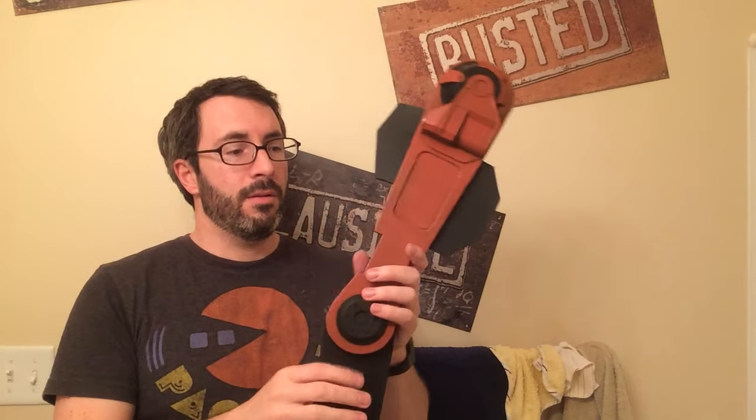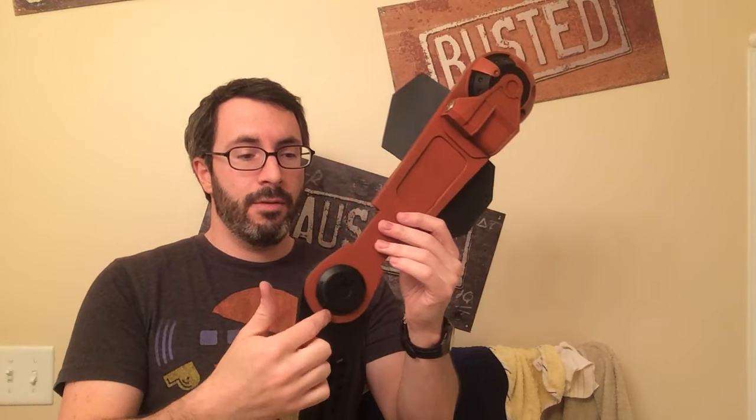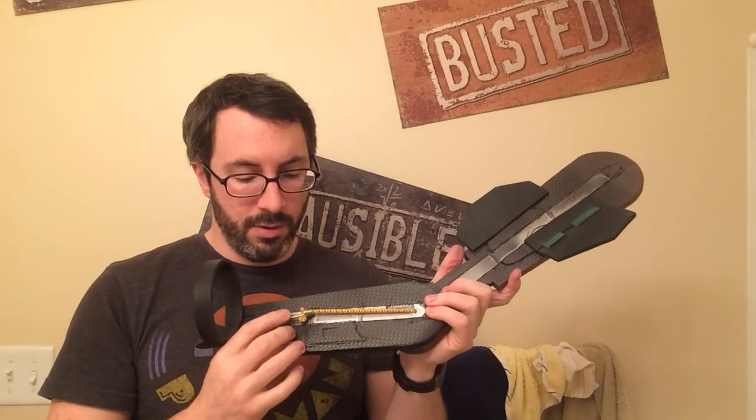I wanted to share how we did the joints for our Edge of Tomorrow armor build. This is an elbow joint here and it's not even really fixed. Instead, what we have is a bit of bungee cord with a hook on the end.